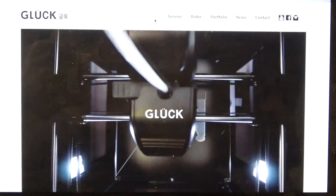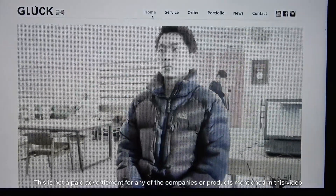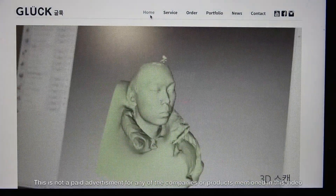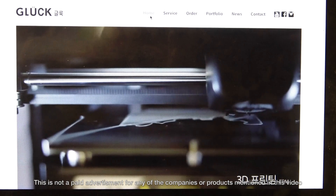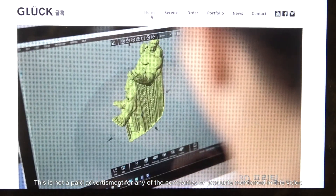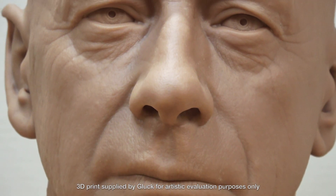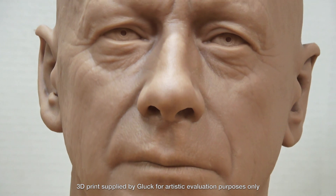Recently, I found out about a 3D printing company based in South Korea called Gluk and I was intrigued by the 3D prints they were showing on their website. So I reached out to them and they very kindly sent me one of their resin prints to take a look at. I was pretty blown away by the quality and large size of the print.